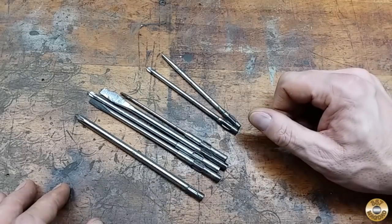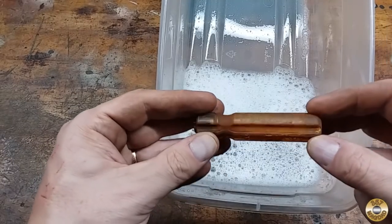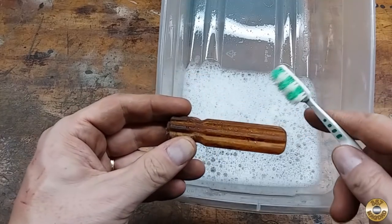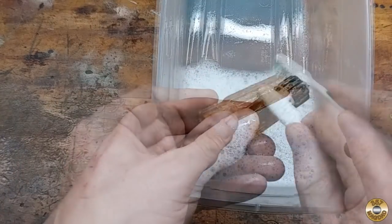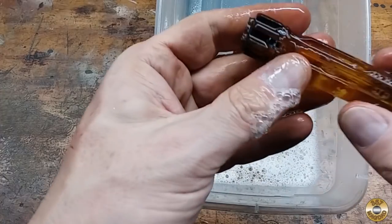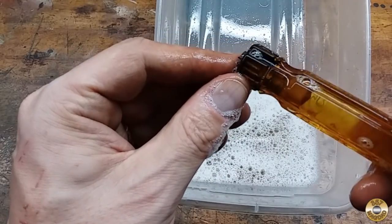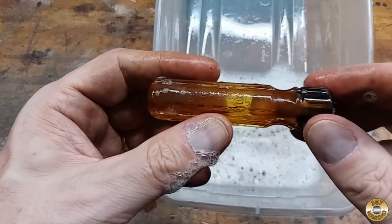These tips are now ready for a soak in the Evaporust. I want to give this handle a bath in some soapy water — I think it's covered with a lot of powdered rust that'll come off with soap and water and a toothbrush. It looks like it was a yellow color, and maybe this end was painted black. We'll see what the Evaporust does to that — if it takes the black off or leaves it.